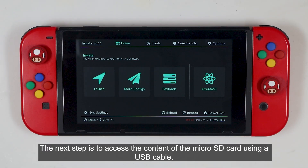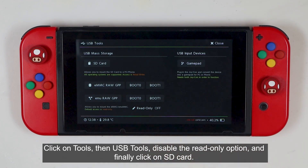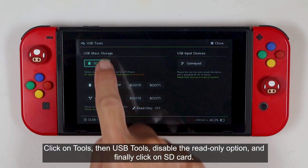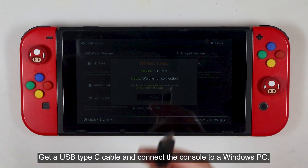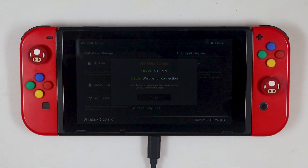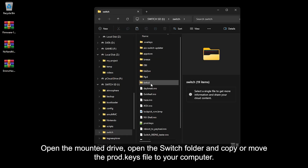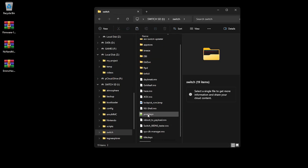The next step is to access the content of the micro SD card using a USB cable. Click on Tools, then USB Tools, disable the Read Only option, and finally click on SD card. Get the USB Type-C cable and connect the console to a Windows PC. Open the mounted drive, open the Switch folder, and copy or move the prod.keys file to your computer.